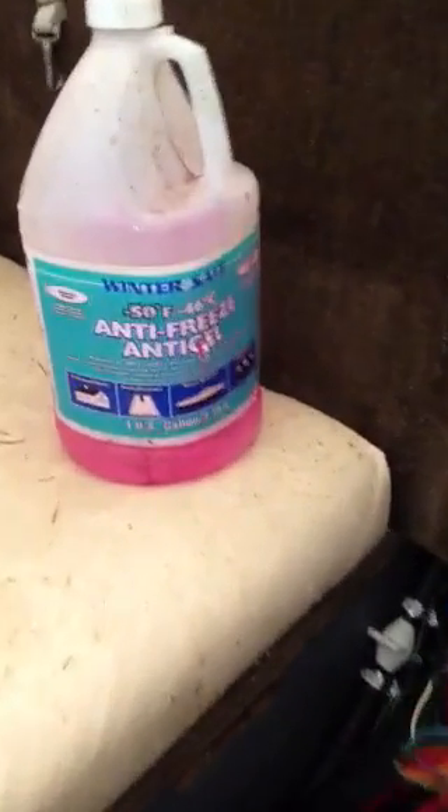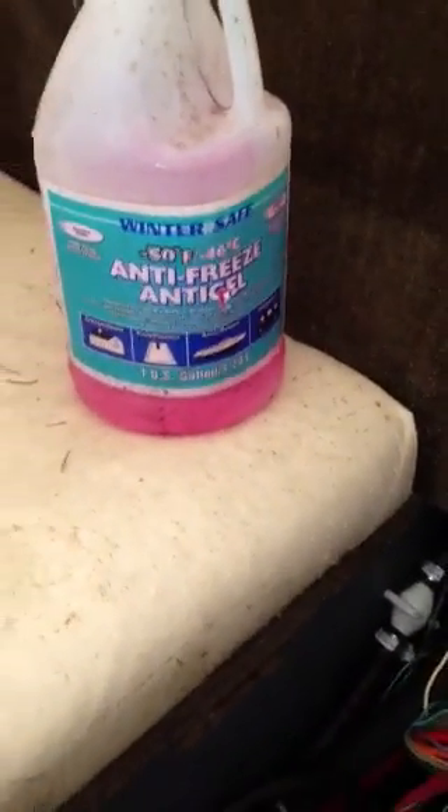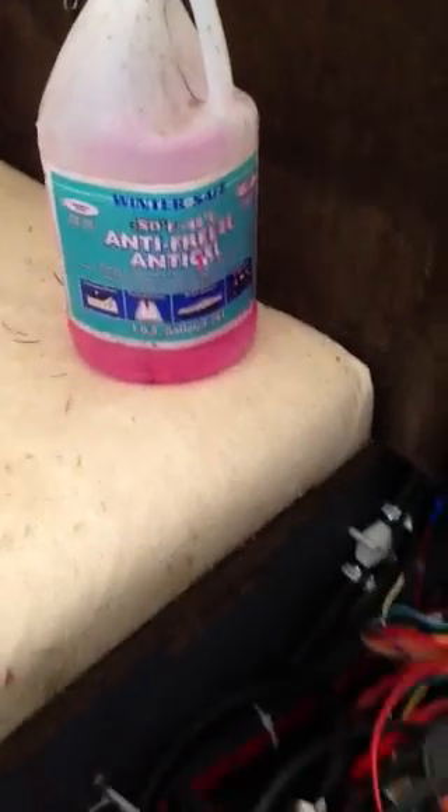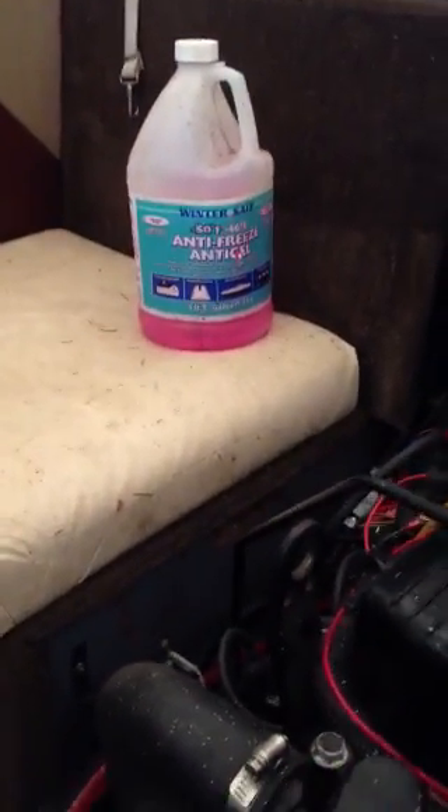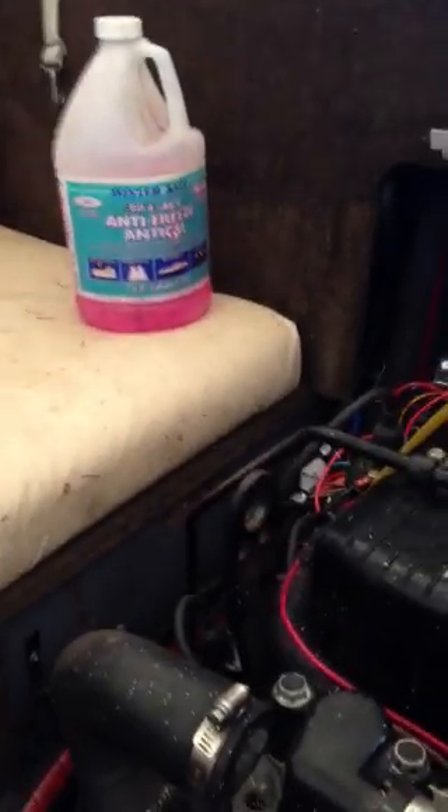Alright, it's that time to do a winterization. This is what I've been doing for the last couple of years. The coldest it's got here has been four degrees above zero Fahrenheit. I put RV antifreeze in it.